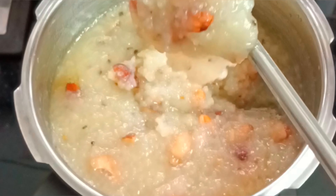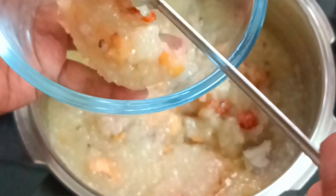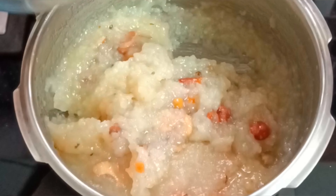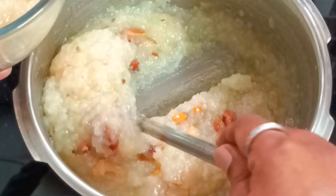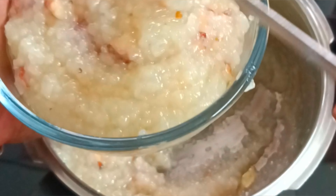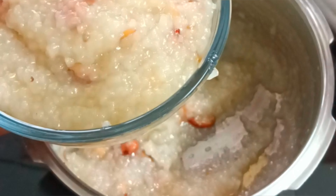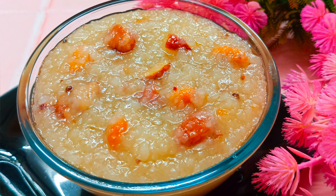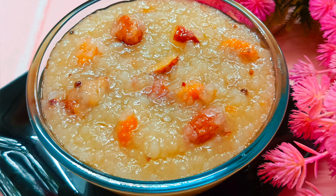This is the super kalkandu saatham, ready. If you want to add sugar, you will need to add sugar to the kalkandu. Thank you.